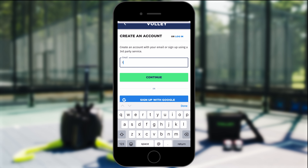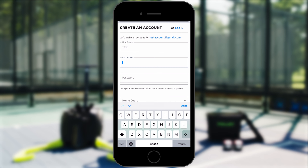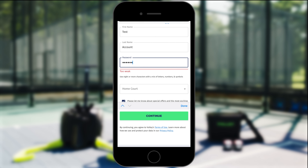So in creating an account, first you're going to type in your email address, then press continue. After that, you'll go ahead and type your first name, your last name, and then you're going to go ahead and create a password.